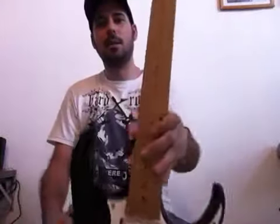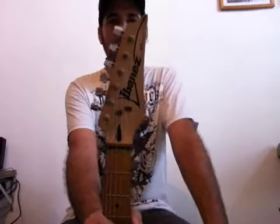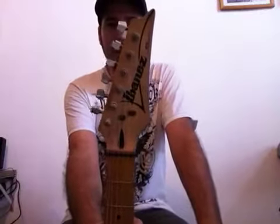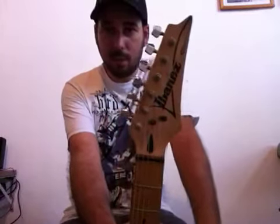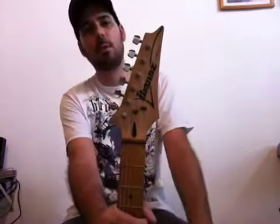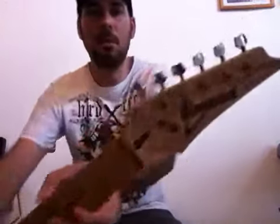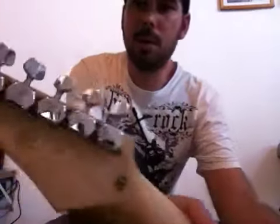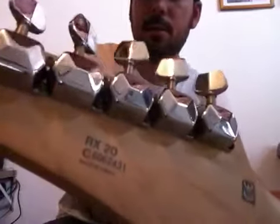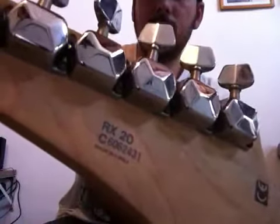Essa linda guitarrinha aqui, feita pela Ibanez. Essa guitar começou a ser fabricada pela Ibanez na Coreia na década de 90, mais precisamente em 96 — foi o ano que começou a produção desse instrumento aqui. É a Ibanez RX20 produzida na Coreia em 96.